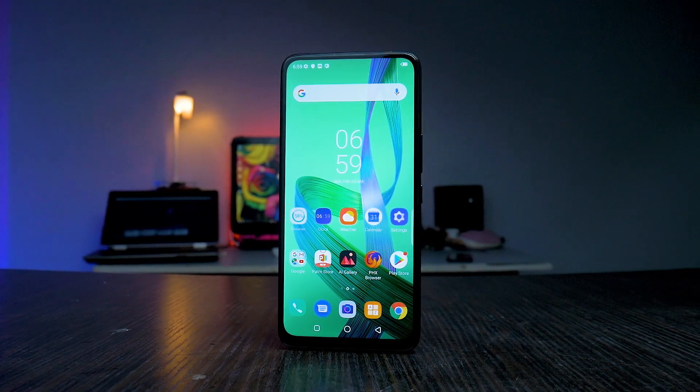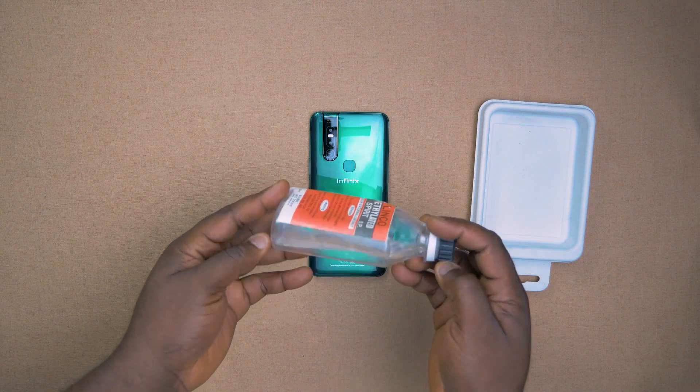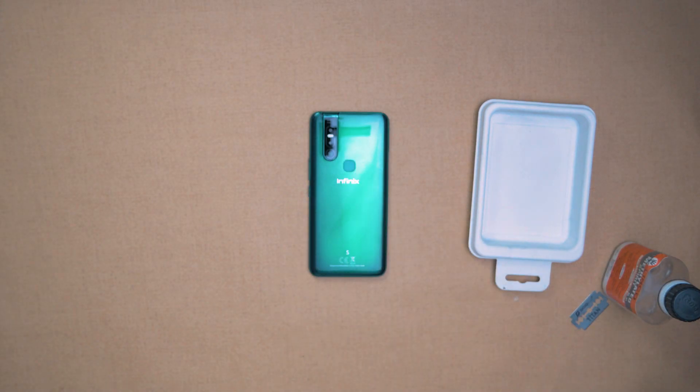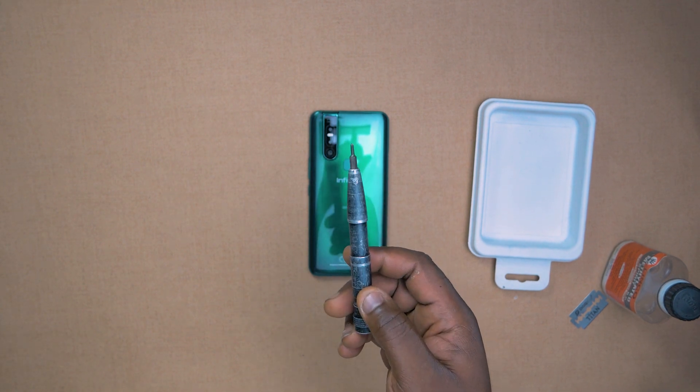So that's what we're going to be doing today. One of the first things we're going to be needing is some clinical ethanol. The second one is going to be a razor. Thirdly, a screwdriver. And then finally, a pocket knife that we're going to be using later on in the video.